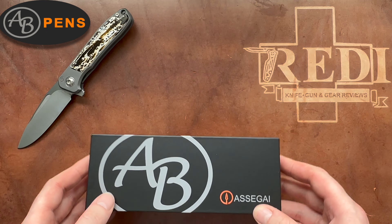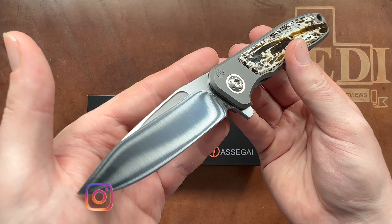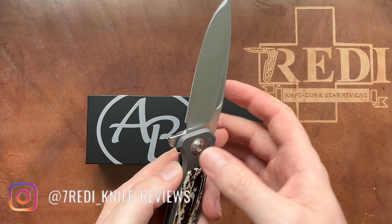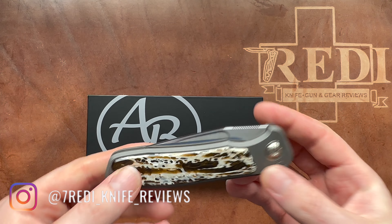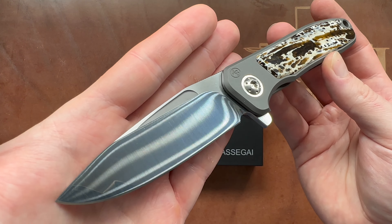If you follow the channel you certainly have heard of Arno Bernard. These are South African knife makers — it's actually a family of knife makers. There is the father and three sons that build these absolutely gorgeous knives.